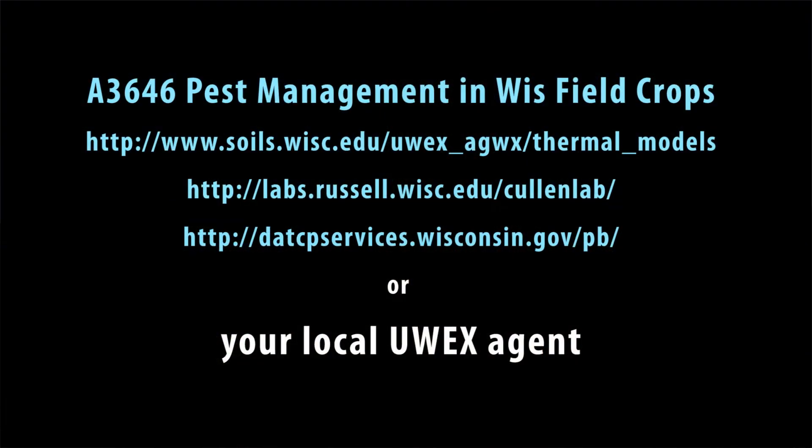If you have any questions, please contact your local county extension agent. Thank you.